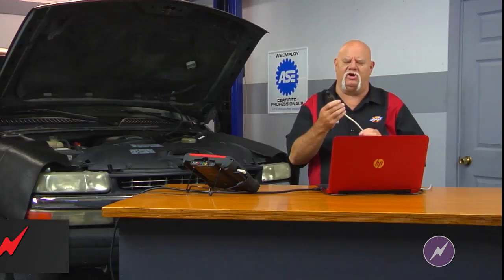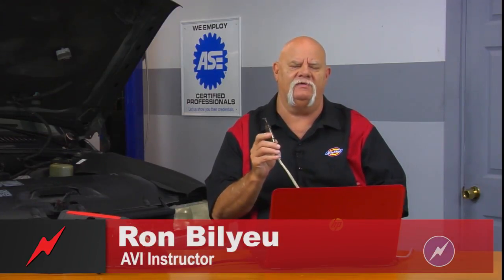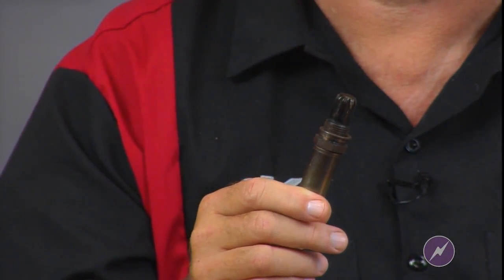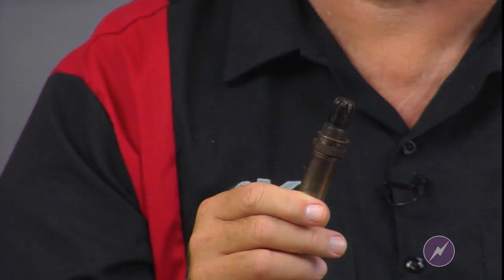I've got some tech tip information I'd like to share with you regarding an oxygen sensor. Let's say you've made the decision to replace the oxygen sensor. When you remove it from the exhaust manifold, it's black, rich looking like this one, or maybe even worse — maybe it looks like a piece of charcoal.